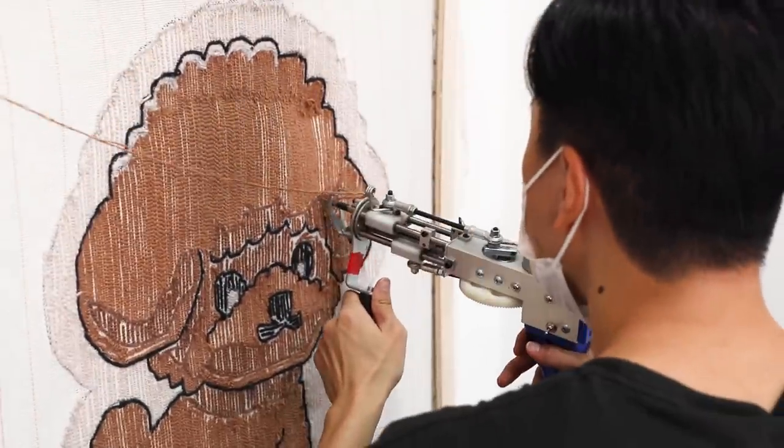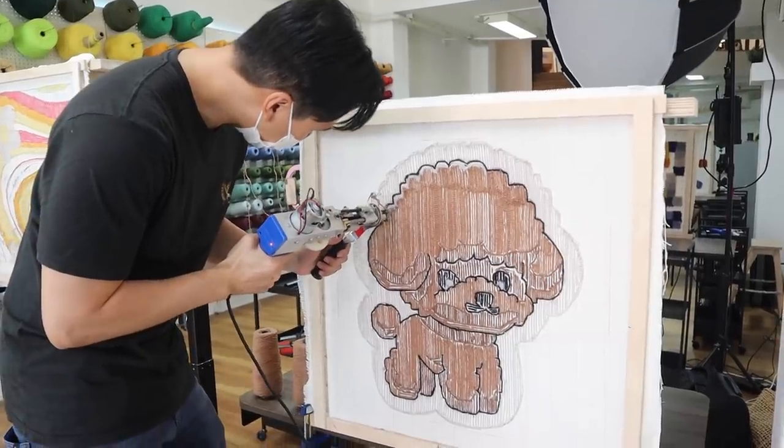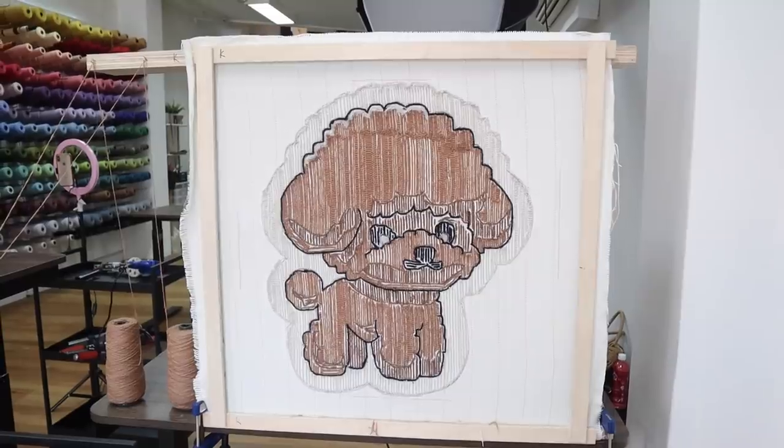Alfred over here is just killing it. He's fixing up his work — he finished way ahead of me and now he's just perfecting everything. But look at that, it is so cute.